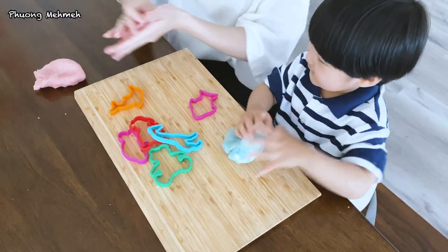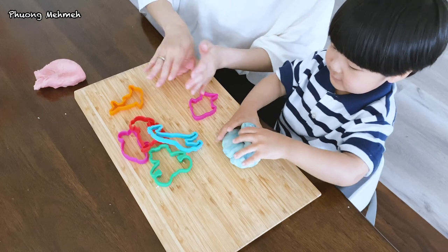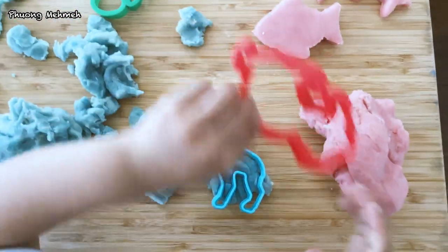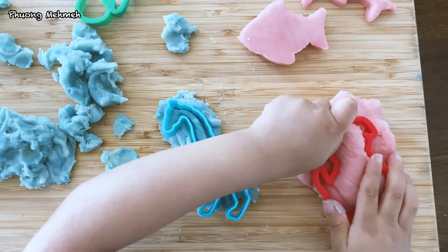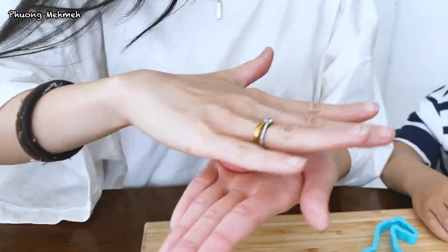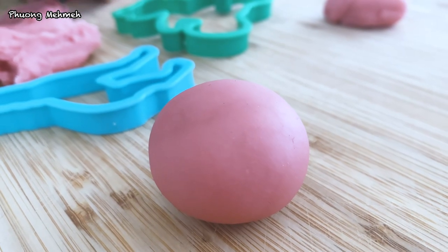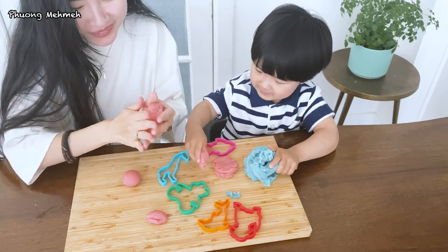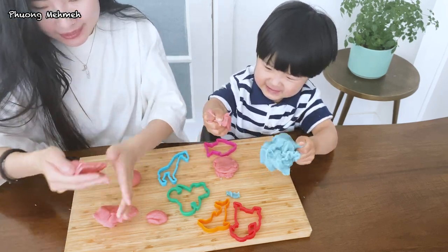Now it's ready to play! We have some animal cookie cutters from Hidden's Kitchen. This is the perfect play-doh. The texture is soft and pliable but not sticky. It's easy to form into any shapes and it has a semi-gloss finish. This really is a great indoor activity. Hidden can spend hours playing with this.